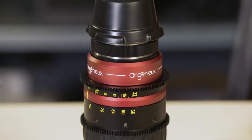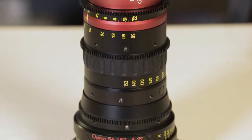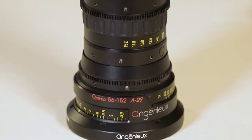Full-frame and anamorphic-friendly cameras are coming out at all levels of the camera world. So at Sony, we thought it might make sense to have a mode in our monitors that would help out those set on shooting this format. Our friends over at Angénieux were nice enough to lend us their new Optimo 56mm to 152mm A2S anamorphic lens. And you'll see in a second why Sony PVM monitors have an advantage when you're shooting anamorphically.